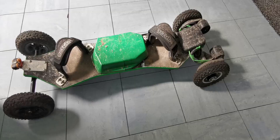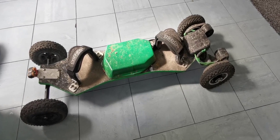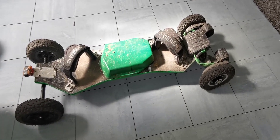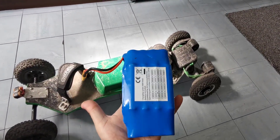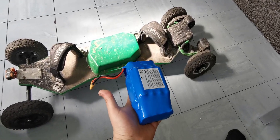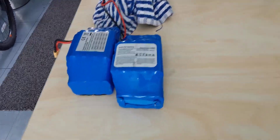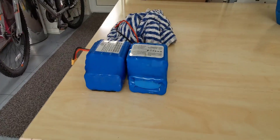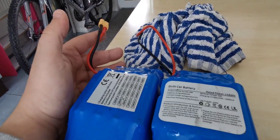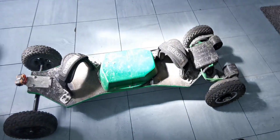For batteries, I have two 36V hoverboard batteries. I got these from people selling their broken hoverboards. Each hoverboard has one 36V battery, which is 20 cells in a 10S2P configuration. To get decent range I wanted at least two, so I sourced two broken hoverboards and used their batteries. I made a parallel lead using XT90 connectors - you want them in parallel, not series, because series doubles the voltage. We want to keep it at 36V but increase the amperage for more range.